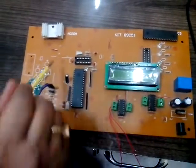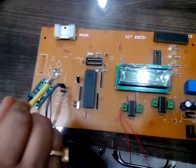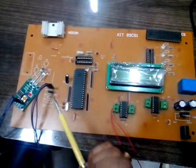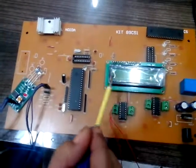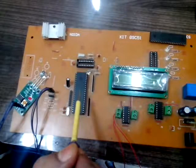Here you can see that we have used an IR module for detecting an object. What happens in the Metro? When you go inside the Metro and when you get stuck in the gate, it shows the message 'mind the gap.' And then when you get inside, the door gets closed.